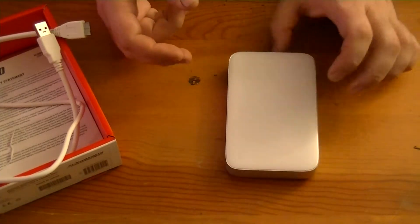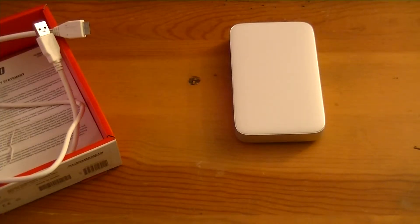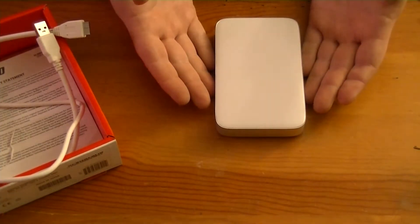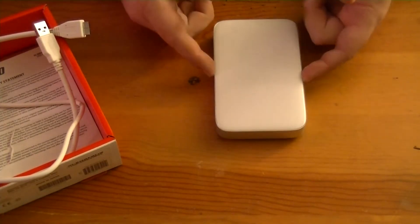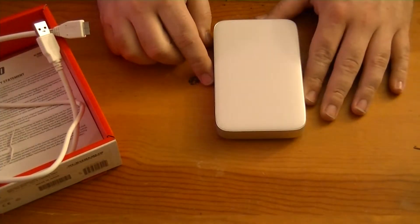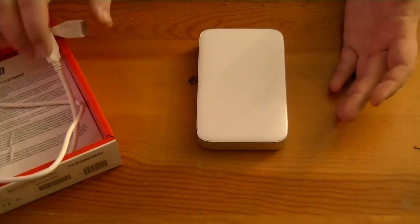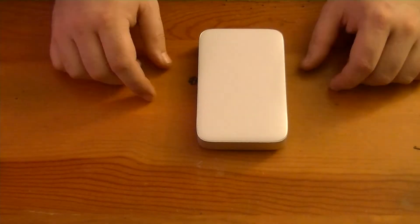The feet seem to do a pretty good job keeping it from sliding around. It's pretty stylish, very nice looking. Now what I'm going to do is initialize this and set up Thunderbolt to my MacBook. I'm going to run some benchmark tests, just to get an idea how fast the 5400 RPM hard drive is. I actually have a 750 gig 7200 RPM drive I'm going to install into it, and that's going to be my primary external disk, since I've got a 250 gig Samsung 840 SSD in my MacBook Pro now. So this will be where I store the majority of my large files.